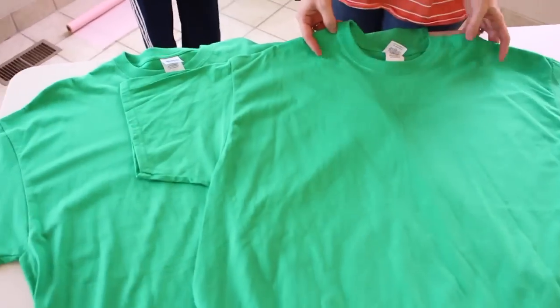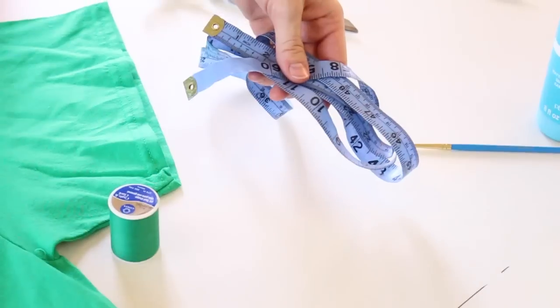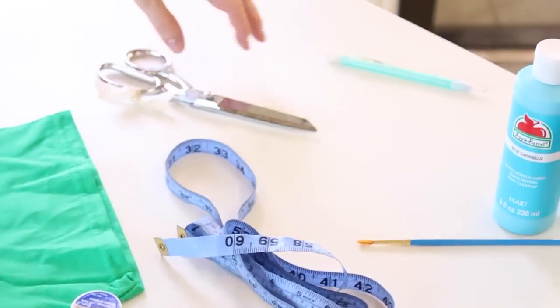What you're gonna need is two extra extra large t-shirts, one small shirt that's form-fitting, and we're also gonna need some green thread, measuring tape, scissors, a pencil, blue and white paint, and a paintbrush, and a sewing machine.